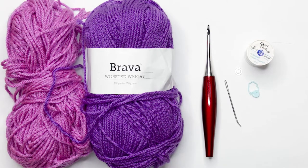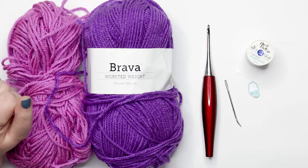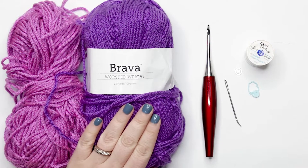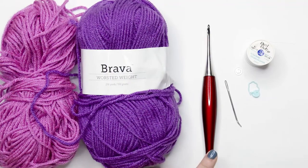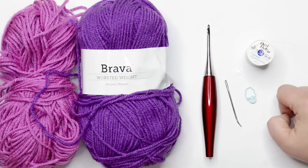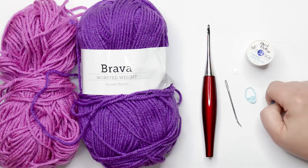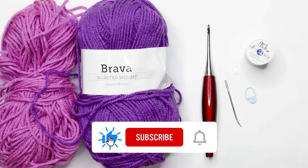To follow along with today's tutorial you're going to need the following materials: a worsted weight yarn in two different colors — I'm using WeCrochet's Bravo worsted weight yarn in Lady Slipper and Freesia. You'll need a 3.5mm or E crochet hook, a tapestry needle, a stitch marker, two 9mm buttons, and a sewing thread and needle.